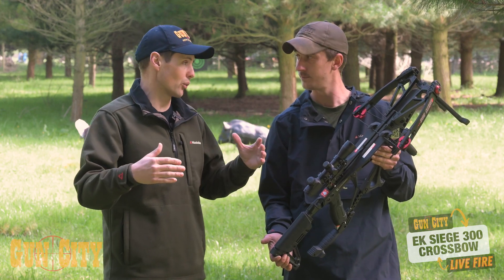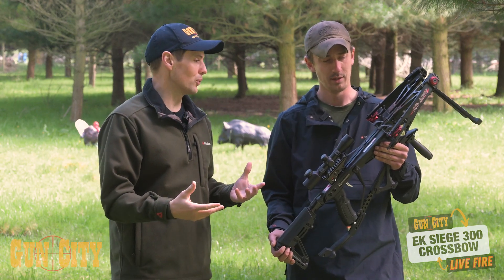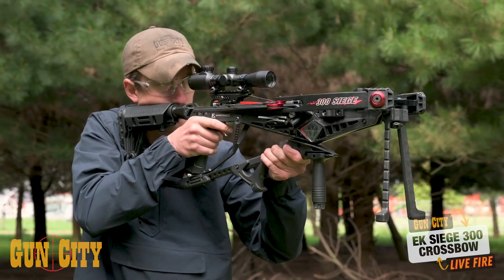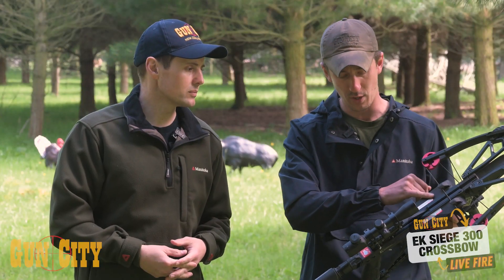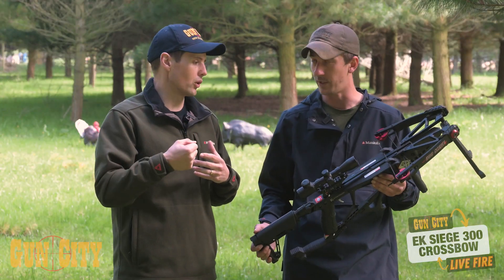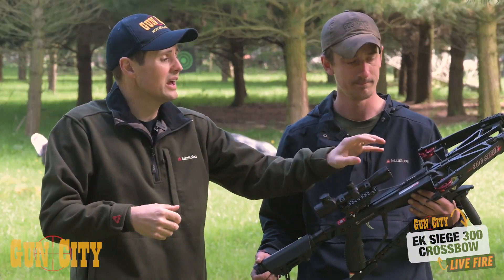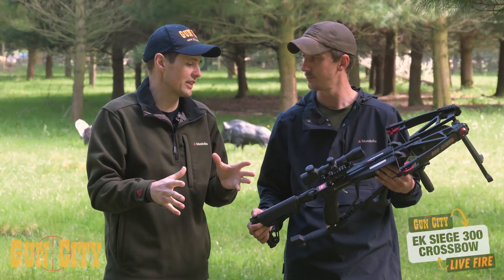Tell us about the cam system. In archery you've got recurve, which is like traditional Robin Hood, but then you've got cams. Cams are great in a compound setup — you're going to get a lot of speed out of this, and also a more compact design. You've got a nice long stroke, so basically a long stroke and a short axle-to-axle gives you a lot of speed. It's also easier to draw at the end as opposed to recurve, which just gets harder and harder. When you get to the end of this and it locks in, that's pretty cool, and all crossbows lock in like that.